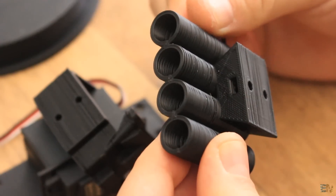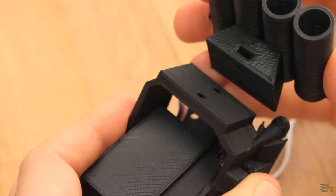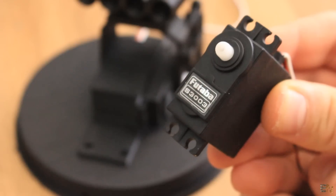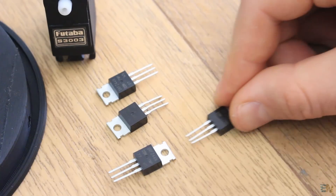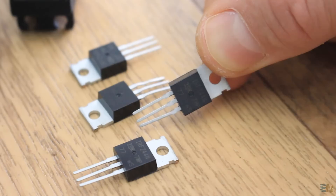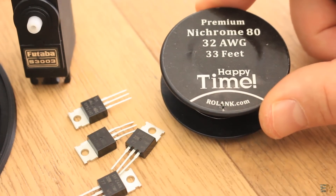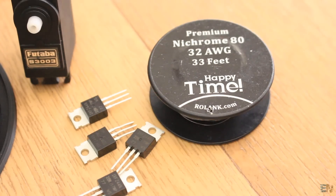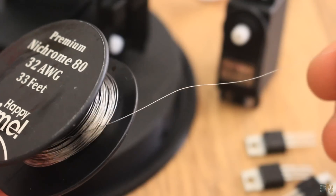The rocket support has spaces for some 3 mm nuts, and by that we can later screw these parts together. For the servo motors I'm using Futaba S3003 motors. For the MOSFETs I'm using some N-channel IRF44N MOSFETs that will control the power applied to the nichrome wire.